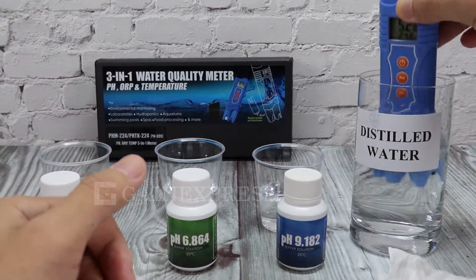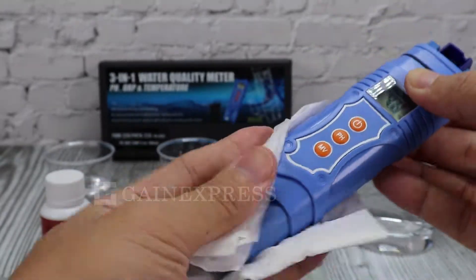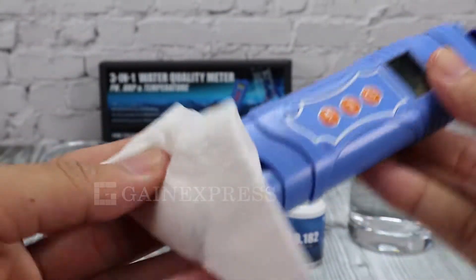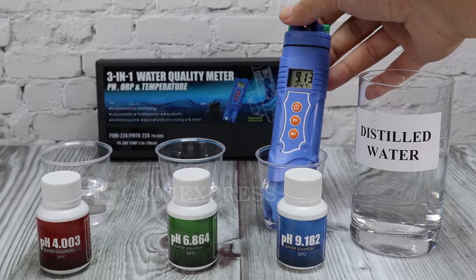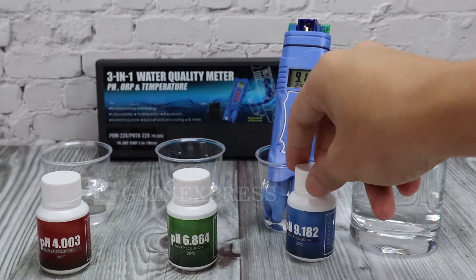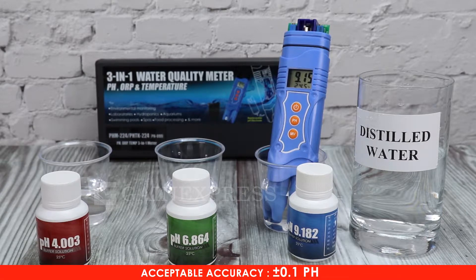Always use distilled water to rinse the meter after every use to remove the remaining solution. Dip the rinsed probe into the pH 9.18 solution. If the display value is within the accuracy range, it is acceptable.